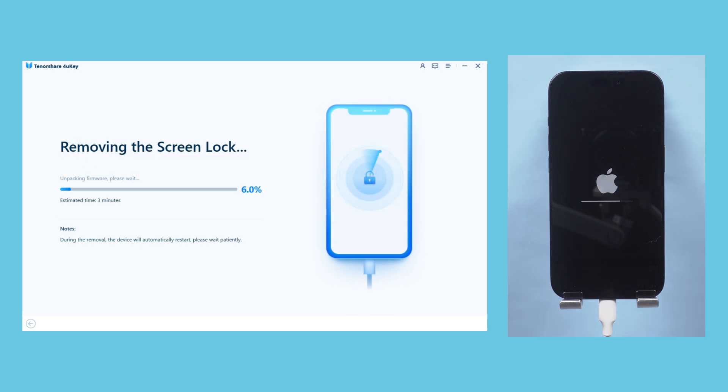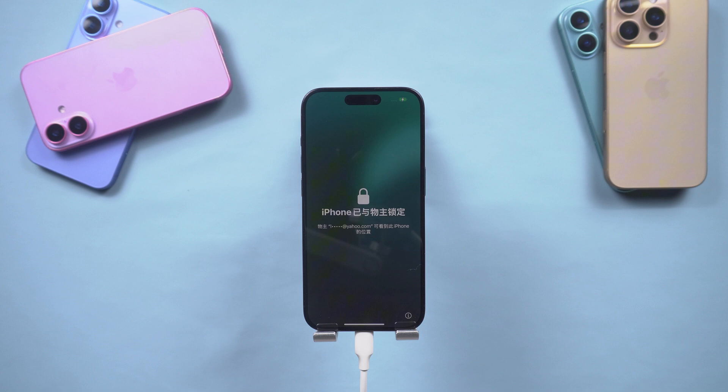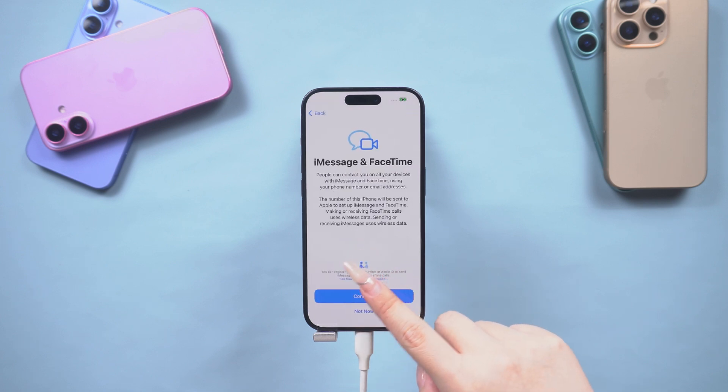Please make sure the connection between your iPhone and computer remains secure during this time. After the password is removed, your iPhone will be completely reset — it will restore to factory settings, and you can set up your iPhone again.